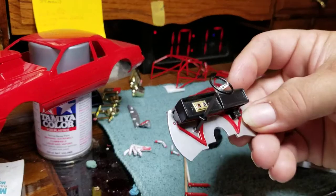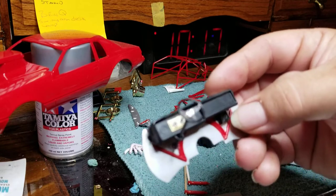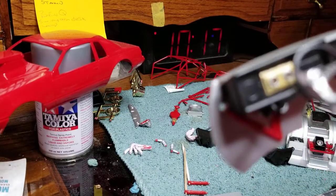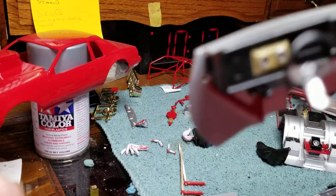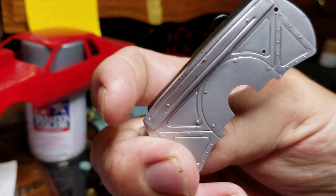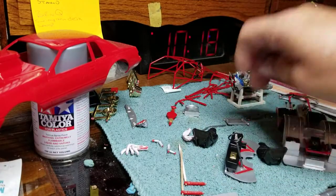Got the dash attached to the firewall, and the electronics box. I painted the gauges — the front side is just all silver, TS30.